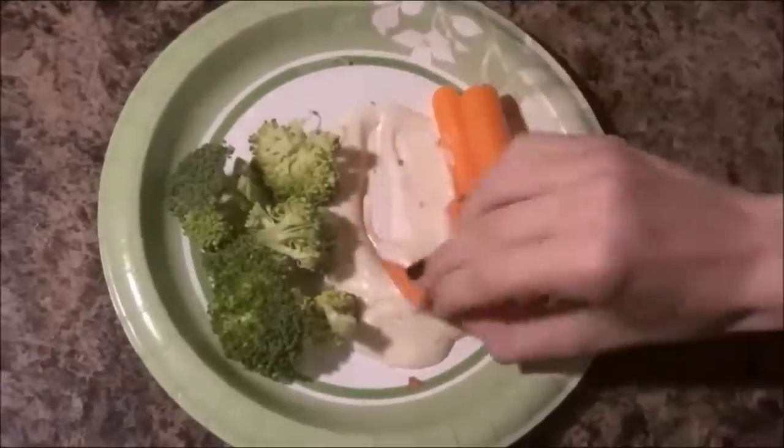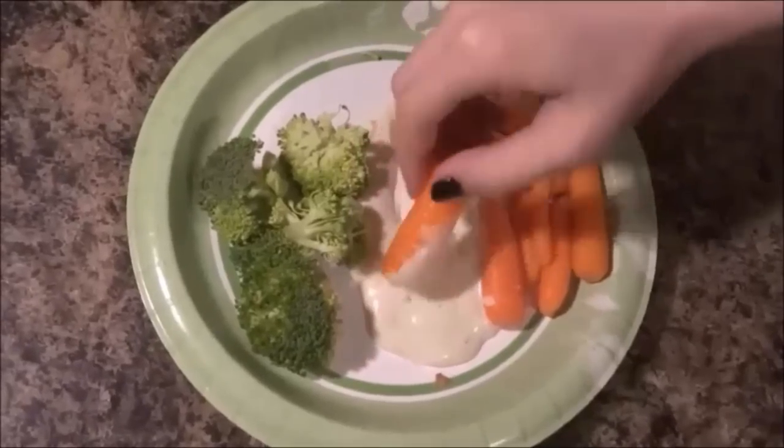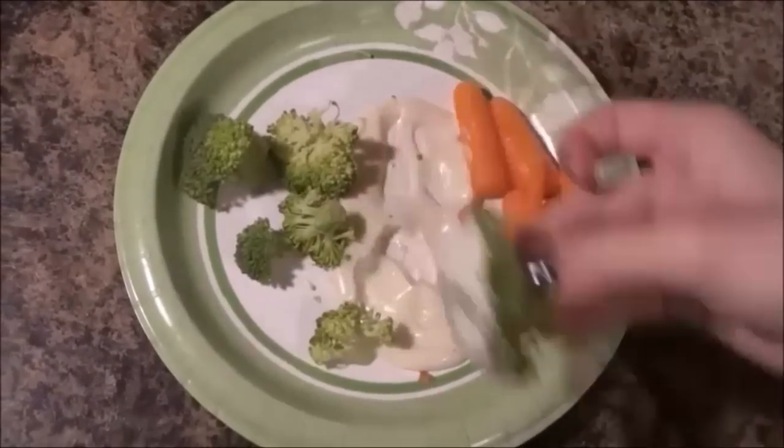This is obviously a smaller portion, so if you have more people, then you can just make a bigger Ireland flag version. But these were so good and I literally ate all of them on camera.